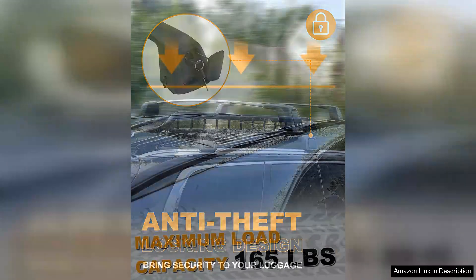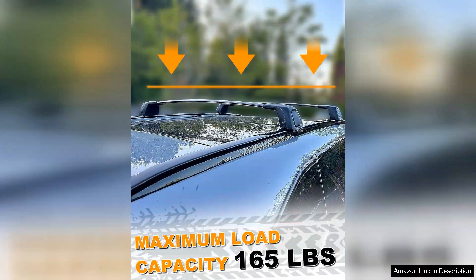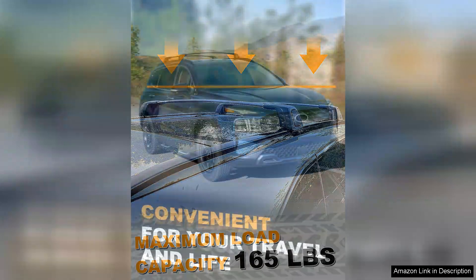One standout feature is the anti-theft design. The included locks provide peace of mind, allowing you to secure your items without worry. This is especially beneficial for outdoor enthusiasts who often leave their gear unattended during activities.